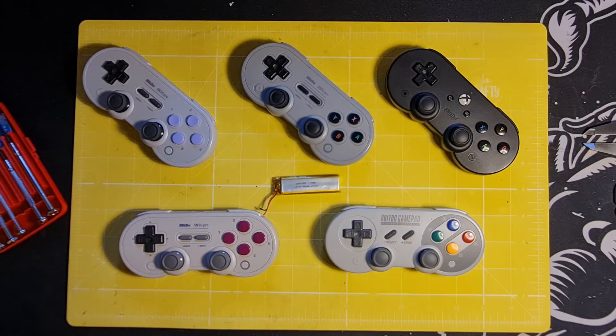Hello everyone, I hope you're all looking after yourselves. I wanted to do a quick video about the batteries in the 8BitDo SN30 and SF30 Pro controllers. I've had these controllers for a few years now and they've been in pretty good rotation, so I've used most of them quite frequently.